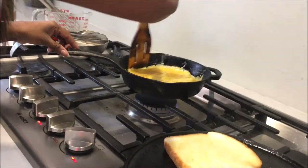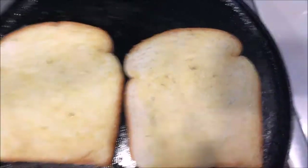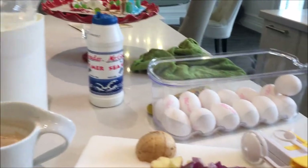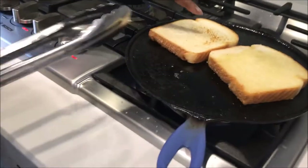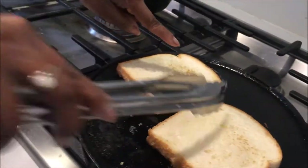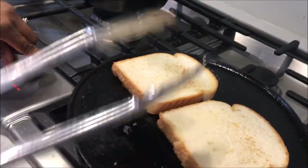Now that I'm back at the stove, let's check on the toast. How's it going? As you can see, it's got a nice toasted brown to it. And it's coming out really nice. So let's let that continue.